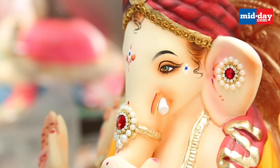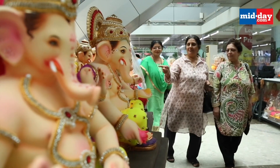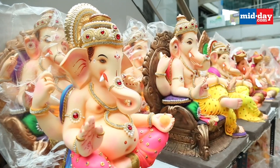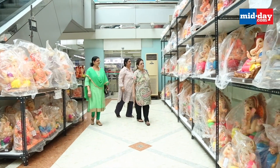Paper Ganesha idols may not have gained mainstream acceptance to scale up production just yet. But given the urgent need to make our festivals environmentally sustainable, it may be one of the alternatives worth considering. Those who wanted to create eco-friendly options are choosing paper Ganesha because of ease of handling and reduced fragility. Those who have taken paper Ganesha do not go back to POP or clay, because they are not eco-friendly.